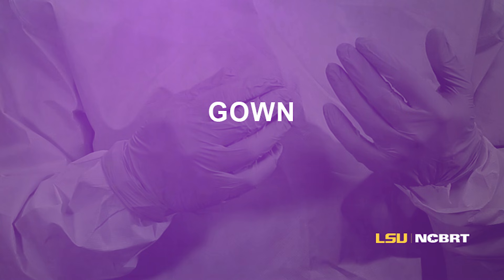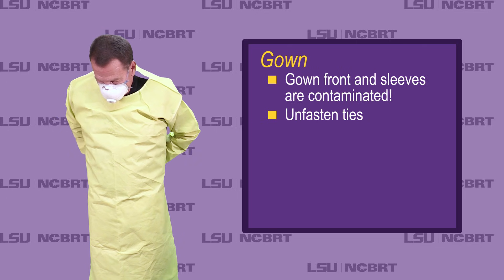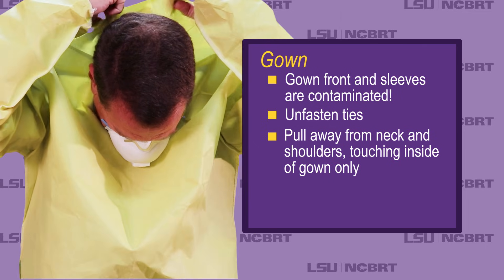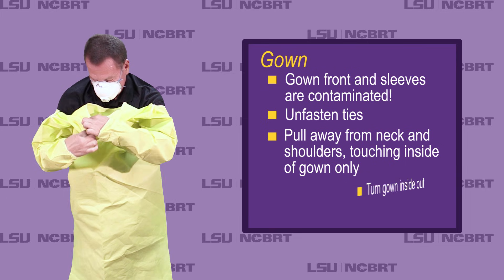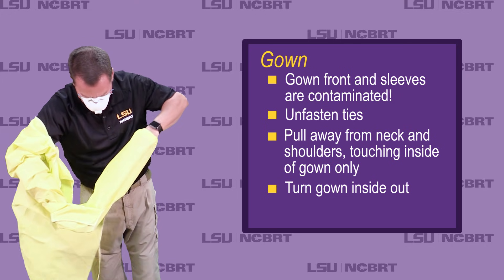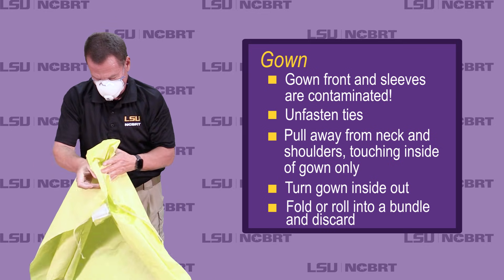Gown: gown front and sleeves are contaminated. Unfasten ties. Pull away from neck and shoulders, touching inside of gown only. Turn gown inside out. Fold or roll into a bundle and discard.